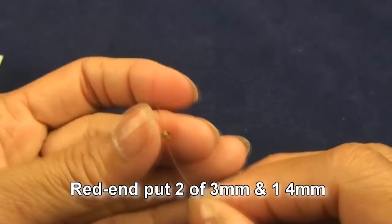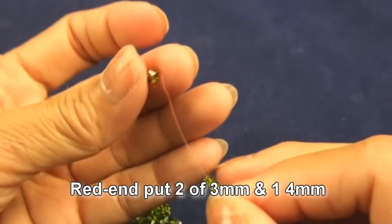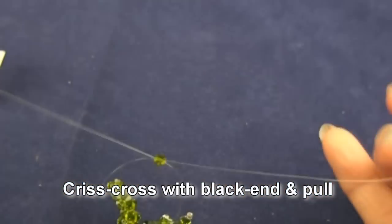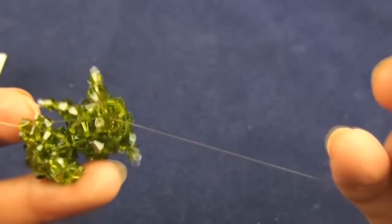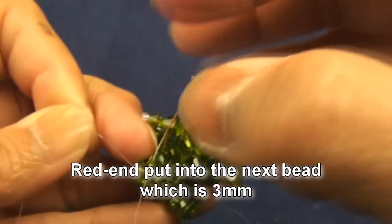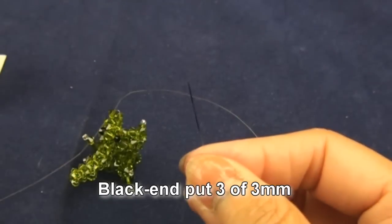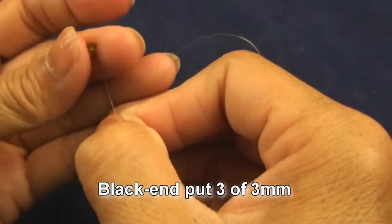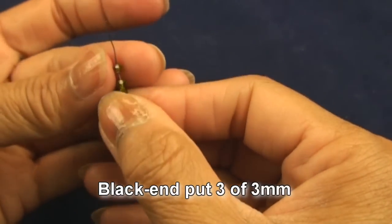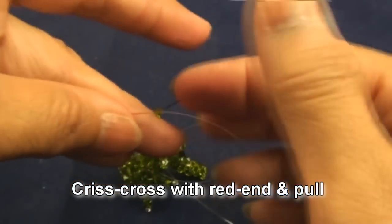Red end put two of three millimeter and one four millimeter. Crisscross with the black end and pull. Then red end put into next bead which is three millimeter. Black end put three of three millimeter, crisscross with red end, and pull.